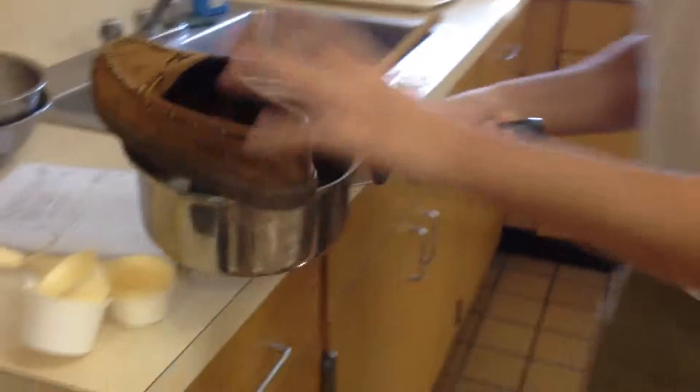Ta-da! You've got your prison stew. It serves 10 inmates, like 10 people.